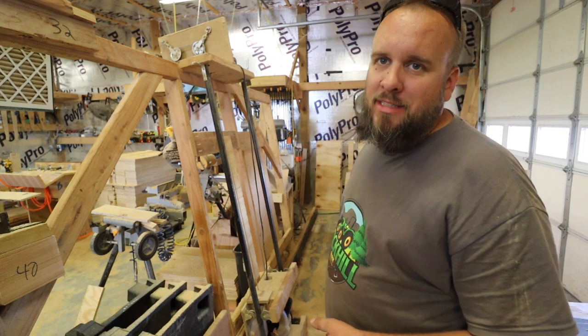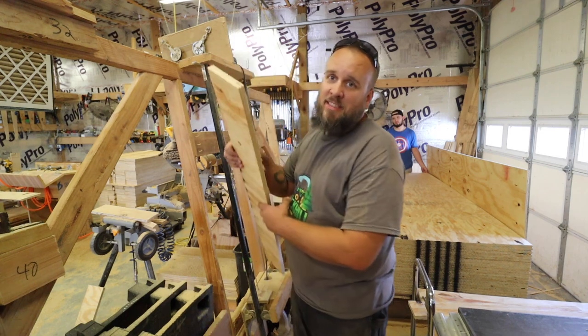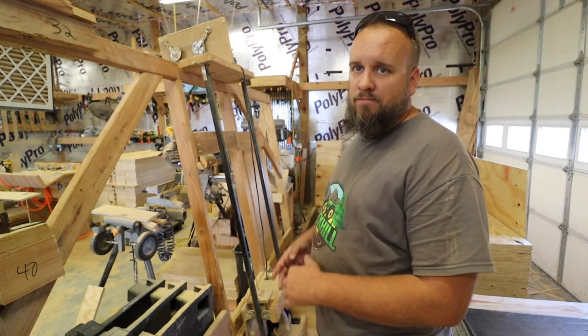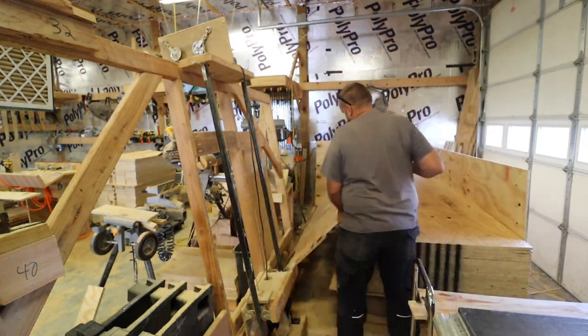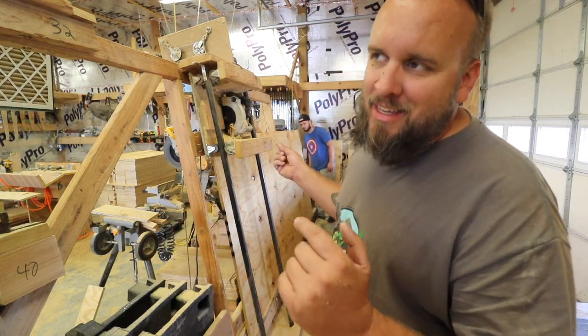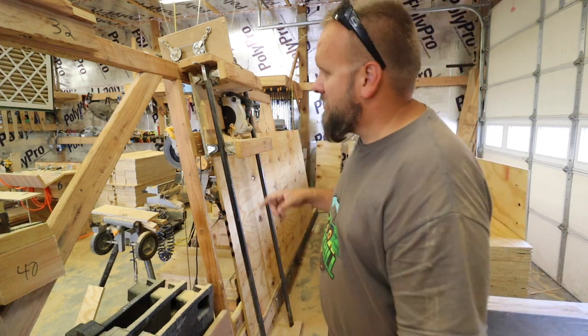Luckily that's pretty easy to do with the panel saw. If you guys haven't seen that video, this is a panel saw that my dad designed and built to facilitate this whole operation we run in here. I will put a link in the description or at the end of the video showing everything about this saw.